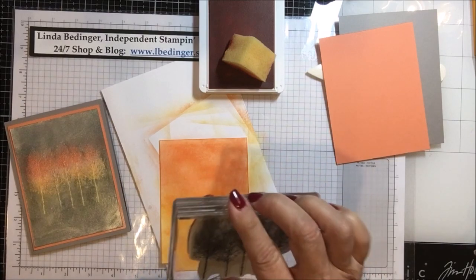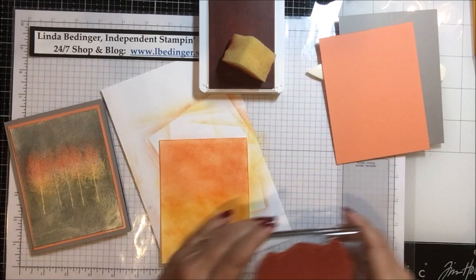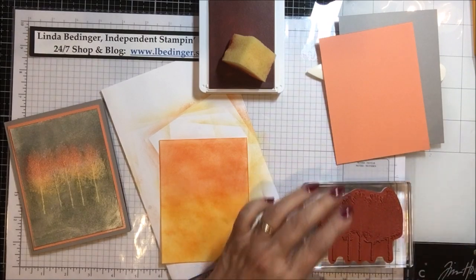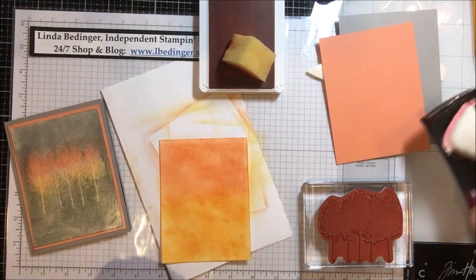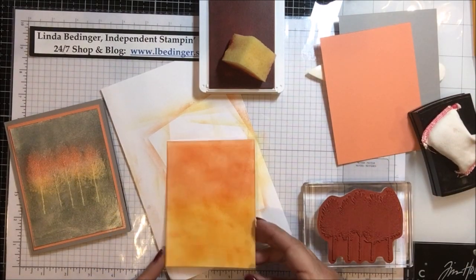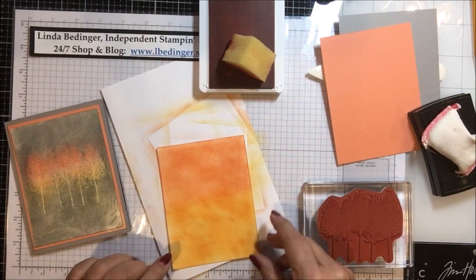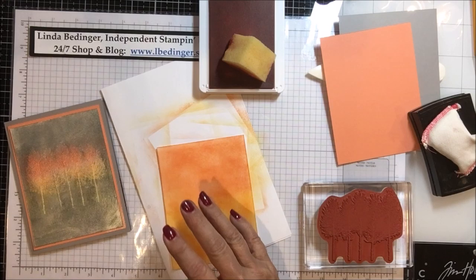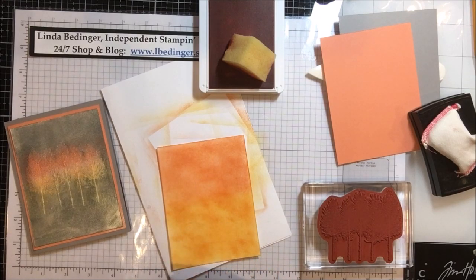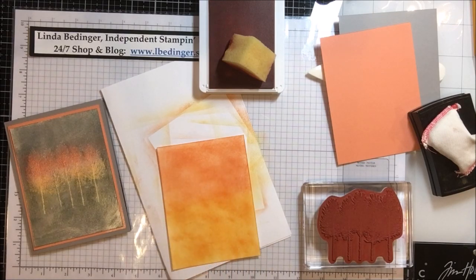In this case I'm using the stamp set 'In the Woods' — I've got beautiful trees that go across. I've got my Versamark pad here. One of the things we need to do is make sure the ink is dry, or the powder is going to try to stick to everything. So I'm going to take a second and use a heat tool to dry this ink, and I'll quiet the video while I do that.